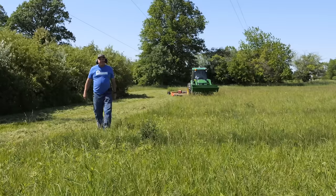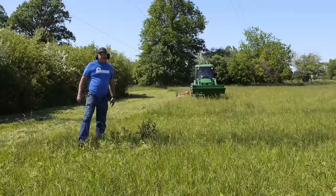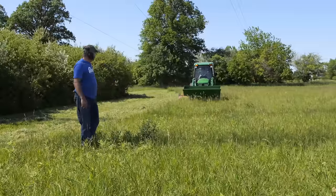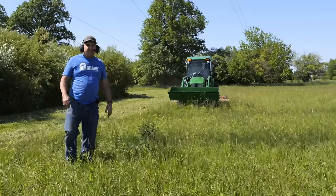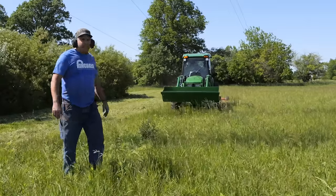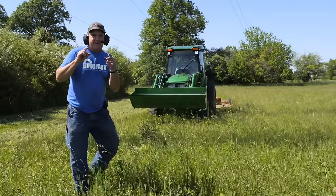Folks, we've got the 4075R out today. Kenton's in the driver's seat — I don't think he's ever going to let me get in. But yeah, we're trying it out with the TS-10. We're doing a little mowing here today. I've said before I wanted to keep this mowed a little bit better this year. We're going to do that. Let's get started.